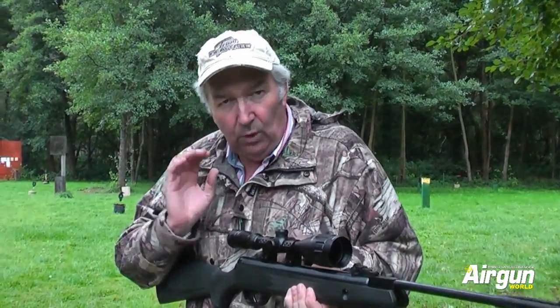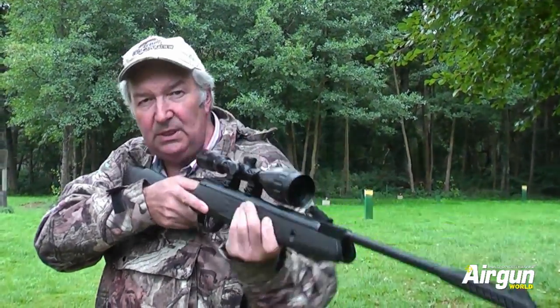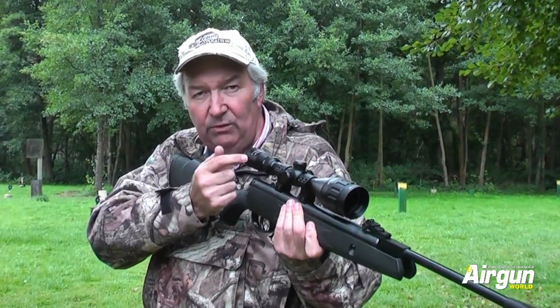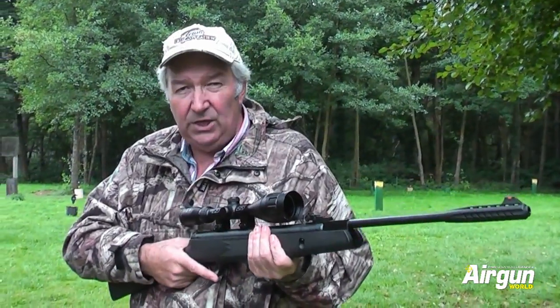If you don't watch that pellet home, without you knowing about it, you'll start to pull the rifle down and look up to see how you've done. Use the scope to see how you've done and you will stay on aim and your shots will be more accurate.